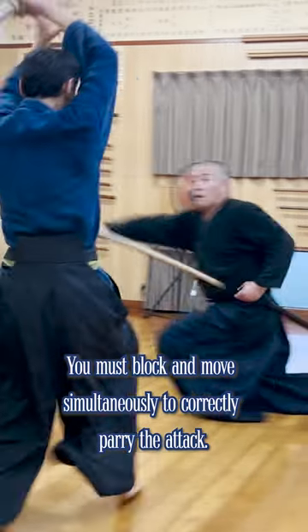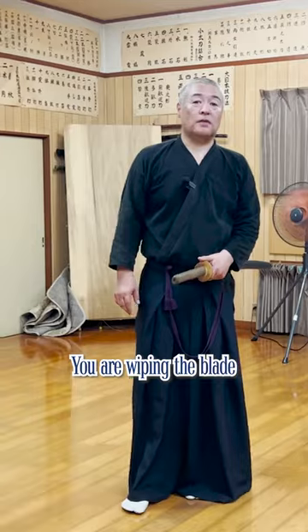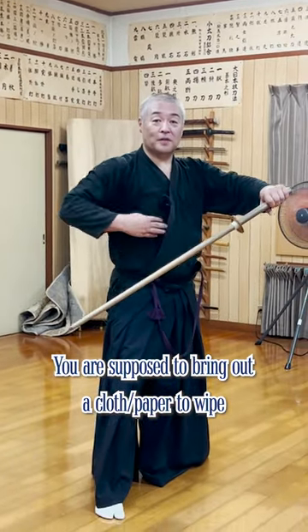You must block and move simultaneously to correctly parry the attack. But what is this movement for? This is a nugui-shosatsu. You're like this, then you're like this.